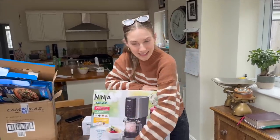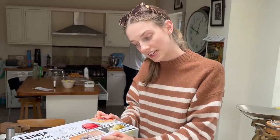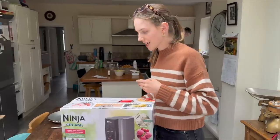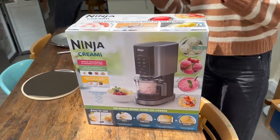It arrived the other day — look at it, it's so pretty! This looks so good. And this came free with it — you've got two extra tubs, wicked! So much room for activities. Let's have a look at the recipes and see what's going on in here.